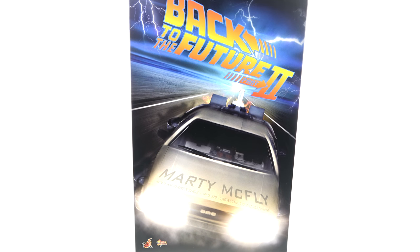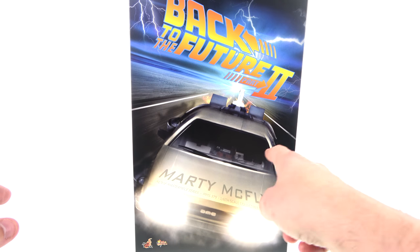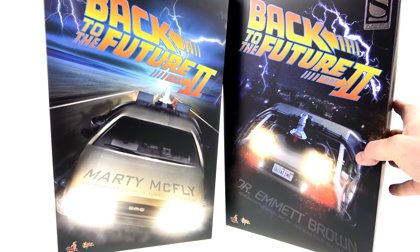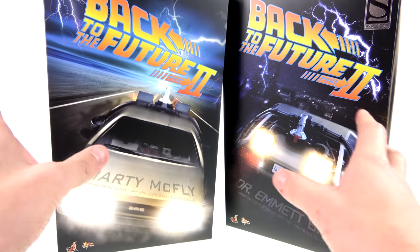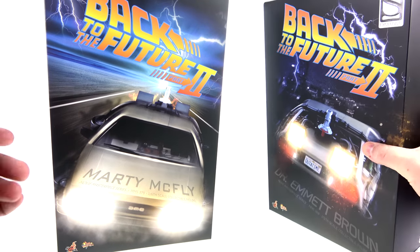From Back to the Future Part 2. Some time ago I took a look at the Back to the Future Part 1 version. This one is probably my favorite look. For the package, you got a really gorgeous, really iconic Back to the Future Part 2 logo with the DeLorean — you can see it's done up as the Mark 2 version with the Mr. Fusion and the hover conversion. This is the second figure from the Back to the Future 2 line; I took a look at Doc Brown here a while ago. Interestingly, while they're from the same movie, the packaging is different — a lot of times Hot Toys doesn't change the packaging for characters from the same movie.